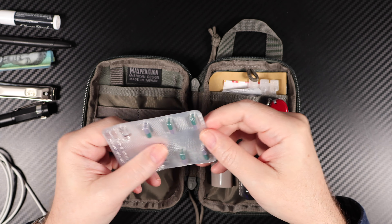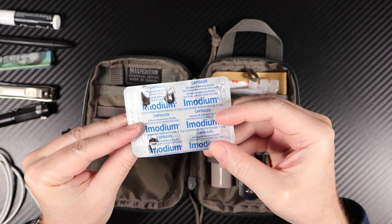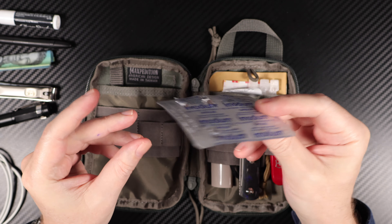I've got some Imodium tablets — so if I'm feeling the need, you know, eating something a bit funny, and let's say I'm somewhere where I'm really in trouble, these will stop me from having any accidents.